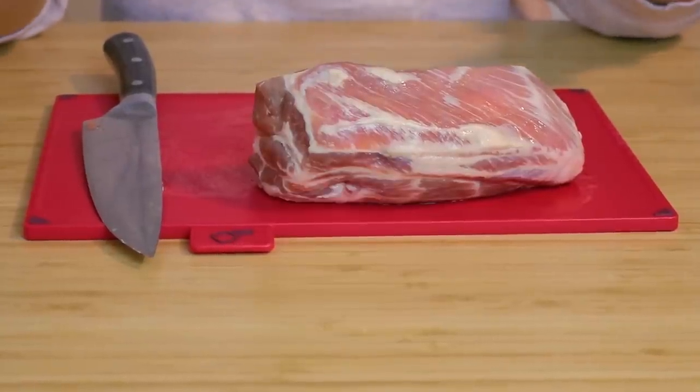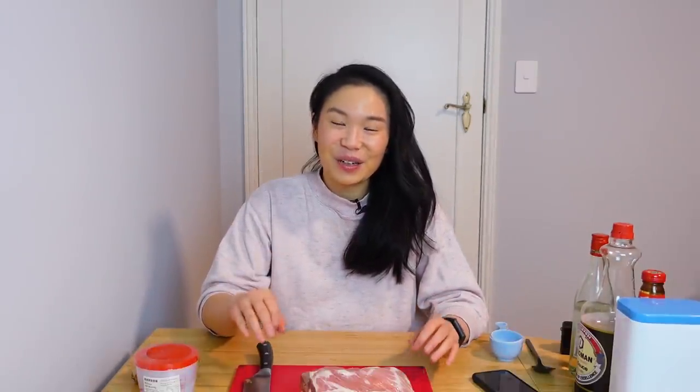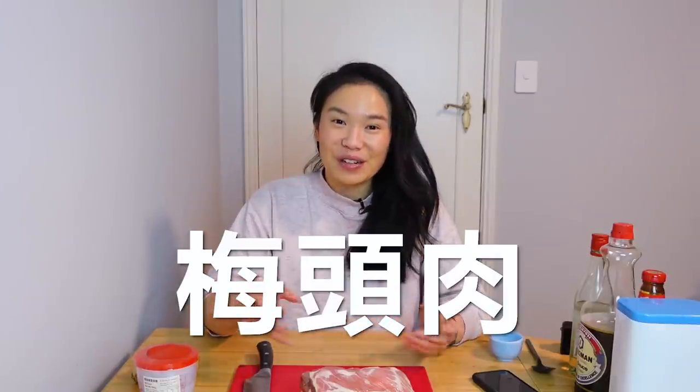Last but definitely not least, you need a piece of meat for your char siu — obviously — but it's super important that you get the right type of meat. In English this is called a pork shoulder butt; in Cantonese it has a specific name which I'll put in the description so you can show them exactly what you need at the store.